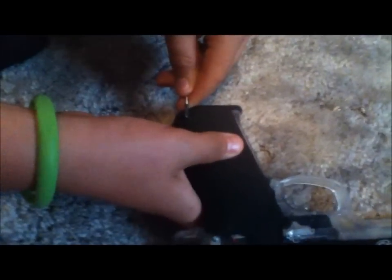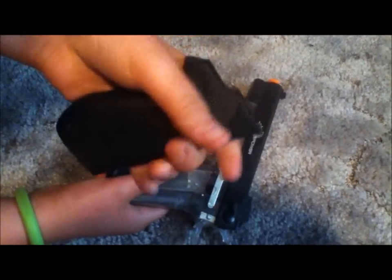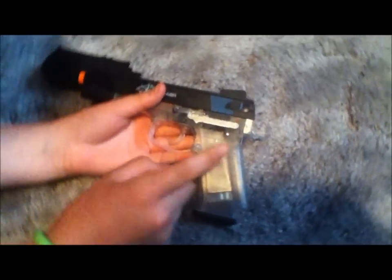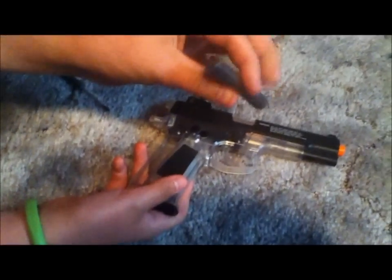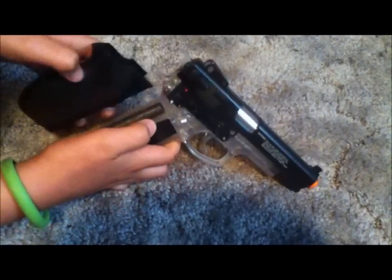The grip is held in by a little pin — take that out and the grip comes off. It's ABS plastic and very comfortable. Underneath, there's a metal plate on each side for counterweight, and you can pop out this weight stick. Take it out to make it lighter, or keep it in for a heavier feel — it just pops back in nice and snug.